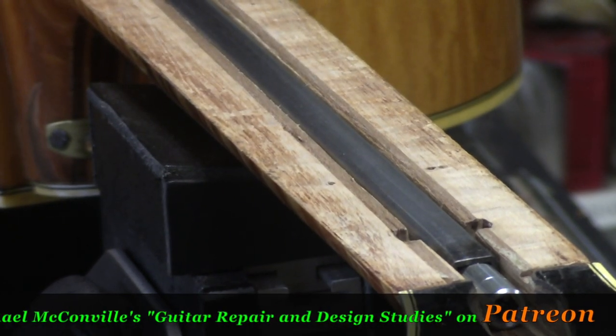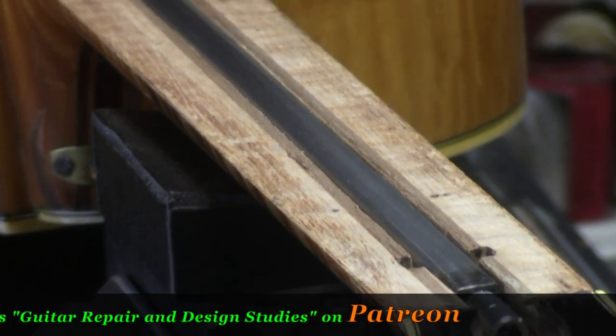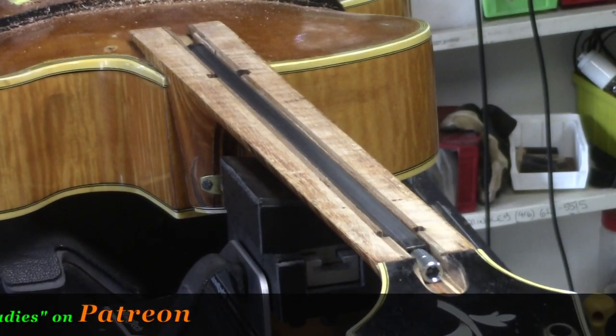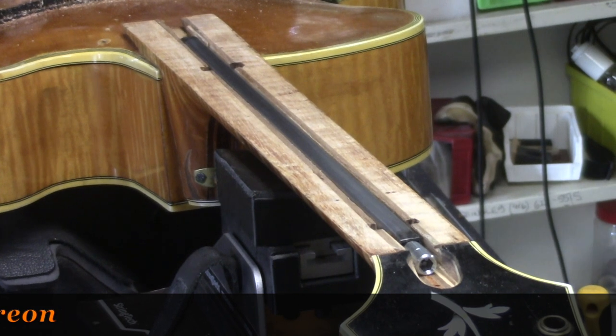Our new replacement truss rod is installed. There was quite a bit of hand fitting. Let me show you this router jig that I used to get started on this one.